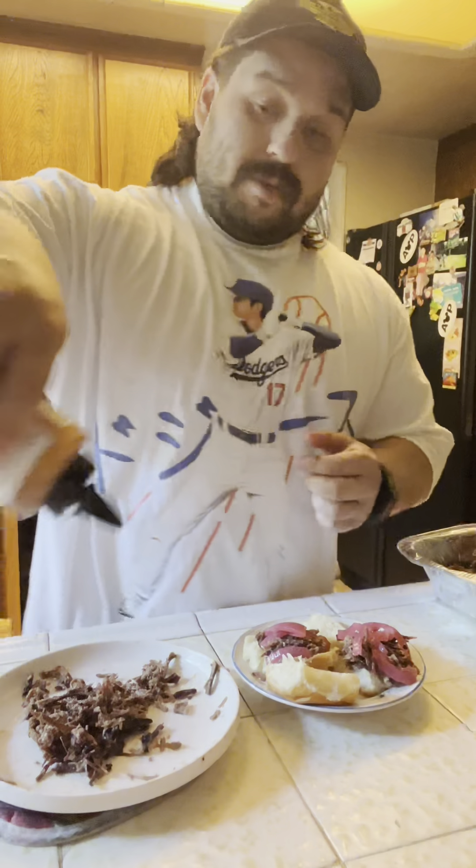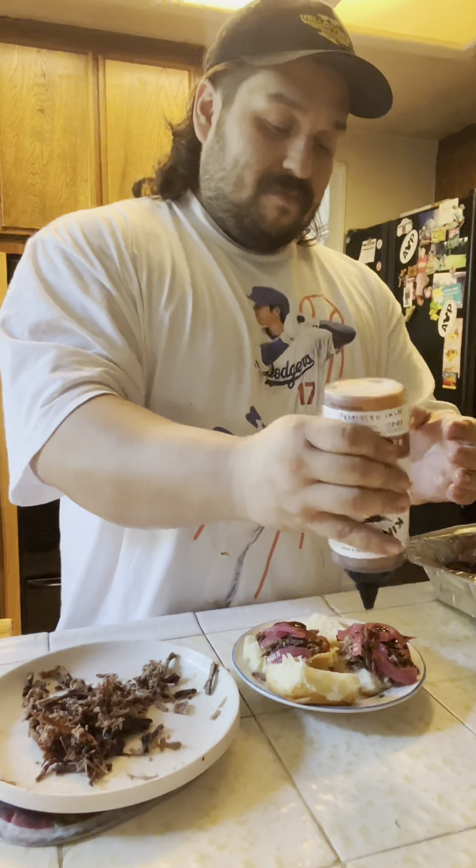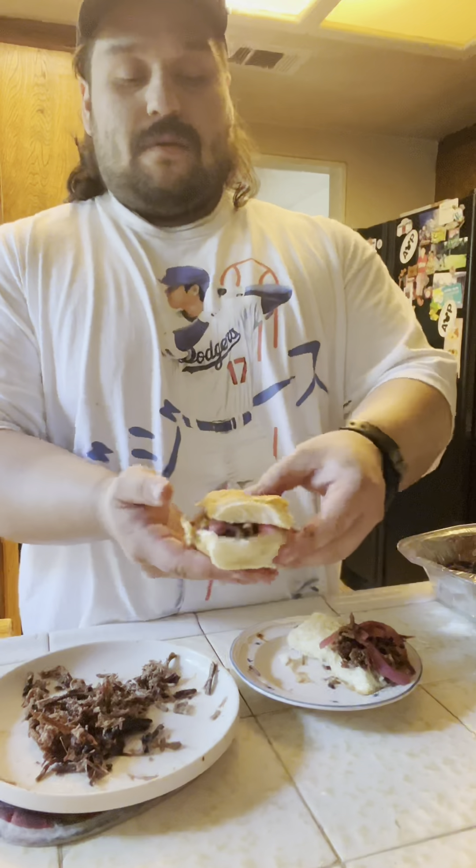I've got meat sweats. And there we go. Beautiful.